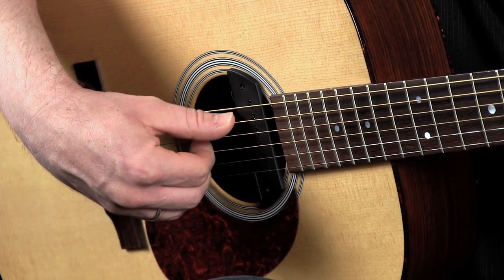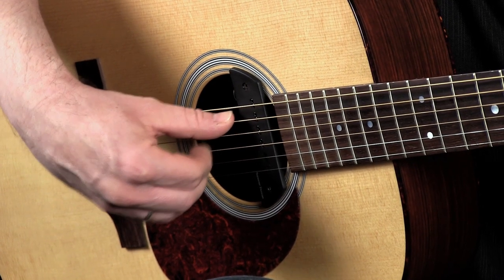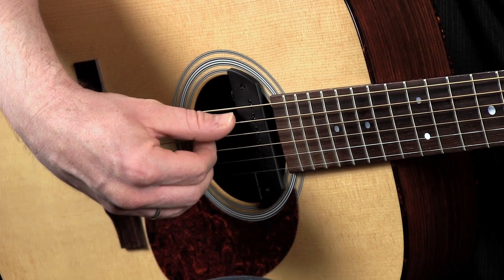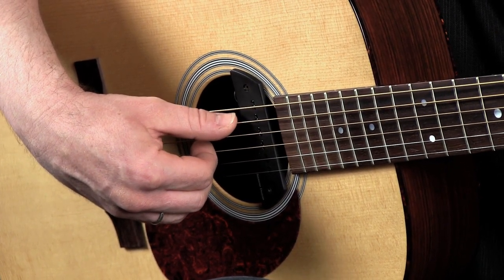And if you notice, I'm making them sound a little bit short by actually touching the strings with my plucking hand to kind of dampen them, instead of separating them with my fret hand.